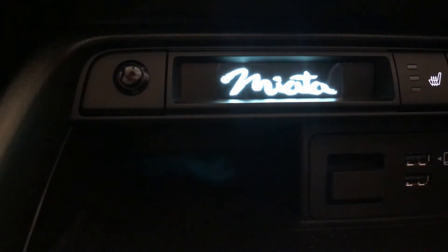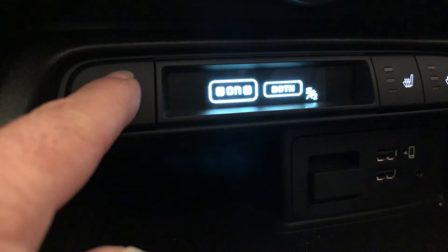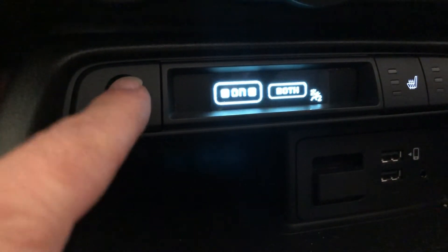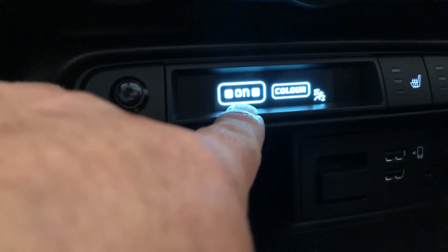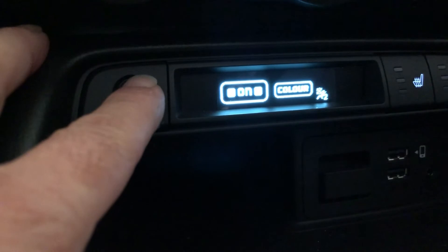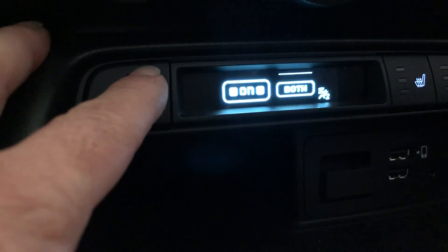Starting it up here — the Miata logo comes up. I apologize the quality of the graphics looks crappy on my phone but they're actually quite crisp on the screen. Essentially this allows me to scroll through the different modes that I can engage the LED light strip on. Right now it shows the state that they're on — they're in parking/running light mode right now.